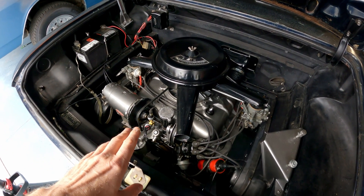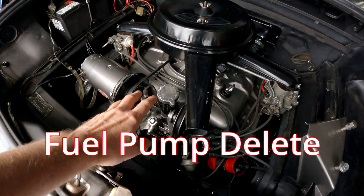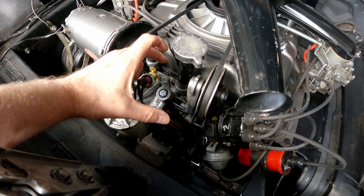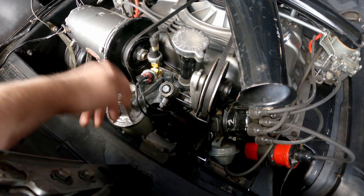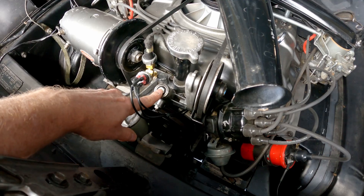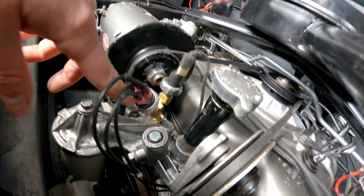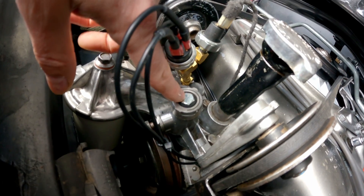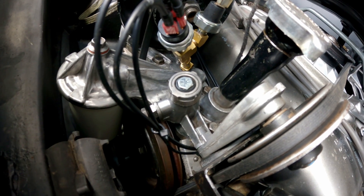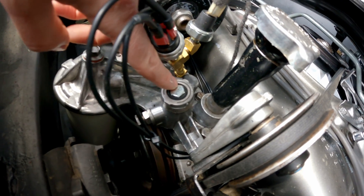The first component you're going to deal with is getting rid of the old fuel pump — it sits right here, it's dead, and it's been replaced. Once you remove it, you need to plug the hole going down into the crankcase. There are several ways to deal with this: you can get a freeze plug, the vendors make really nice shiny billet ones, or you can get a dummy fuel pump. There are all kinds of options.